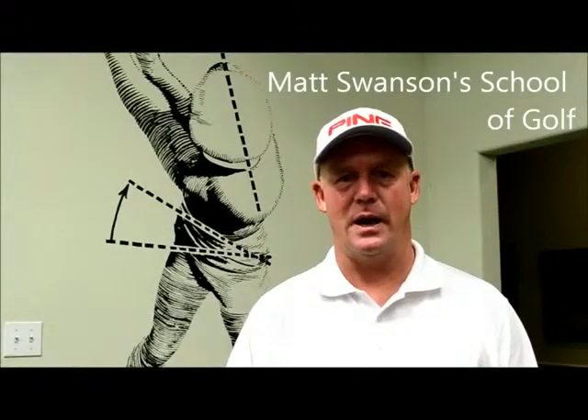Hi, I'm Matt Swanson. I want to thank you for coming out and taking a lesson today. I hope you enjoyed it, and feel free to share it with your friends.